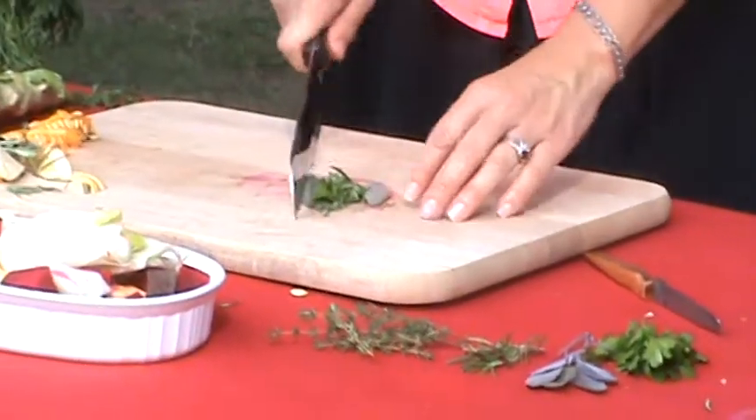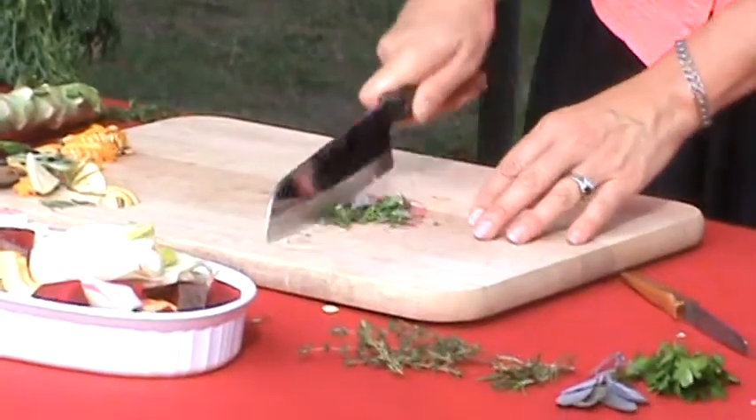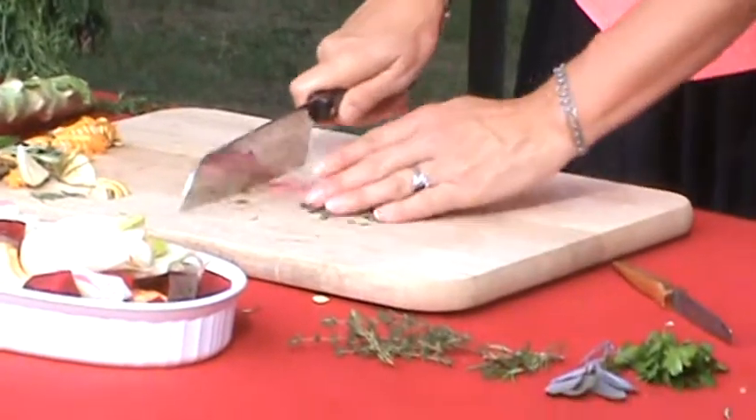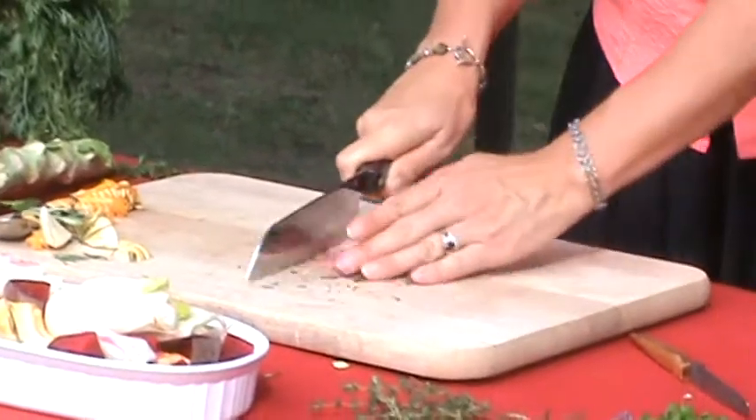When it's all together, I'm just going to dice — just keep dicing this up. Putting this together probably takes 10 to 15 minutes just to get started, to roast up these vegetables and get the herbs ready.